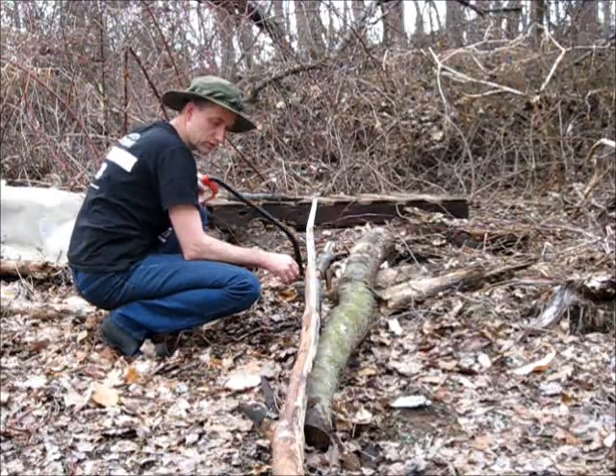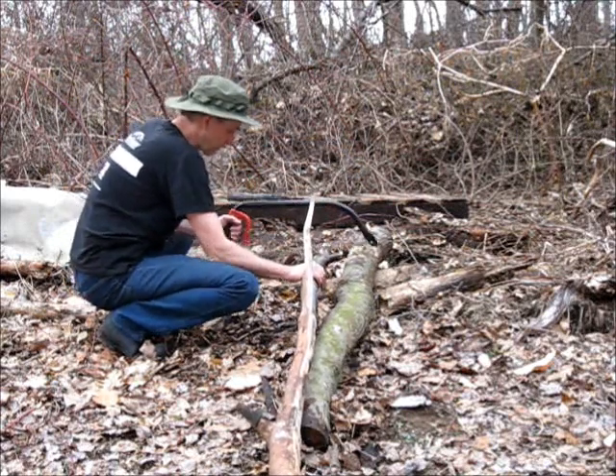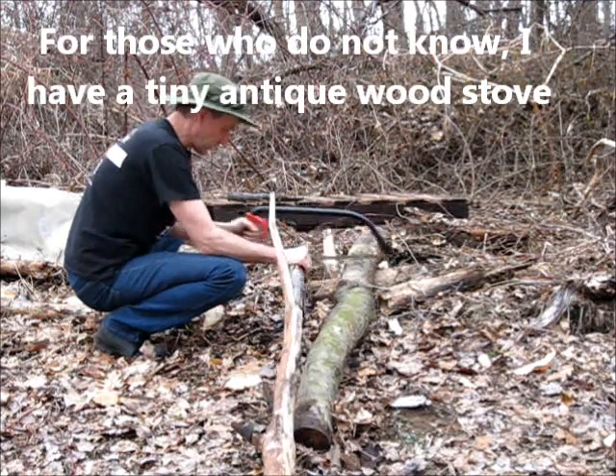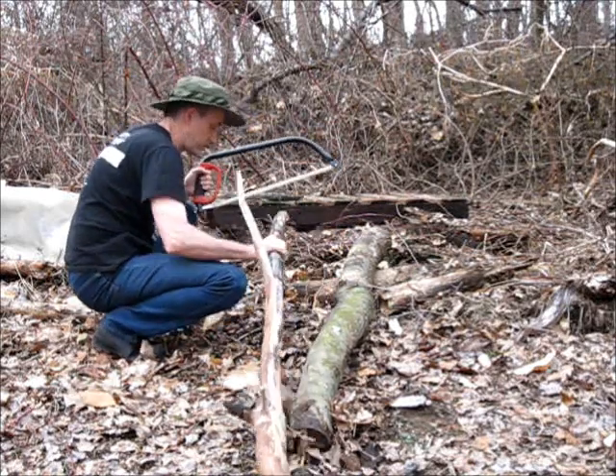My wood stove has a small burning chamber, so this is decent size wood for my little fireplace. This saw cuts very well. Of course this isn't very thick wood, but still.